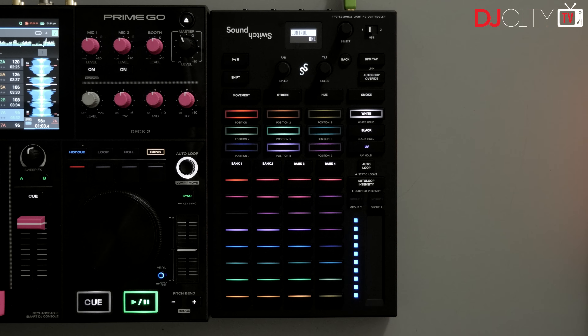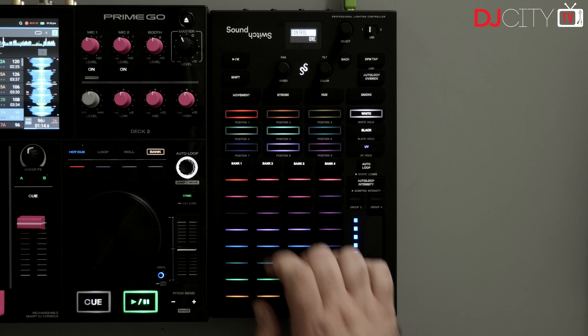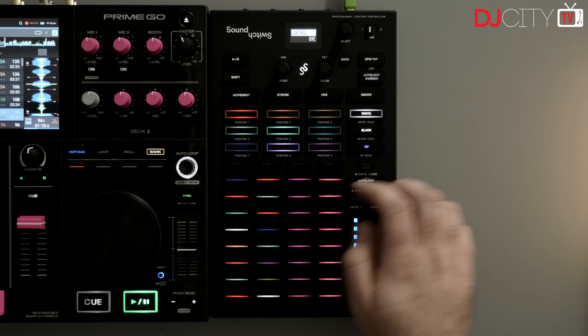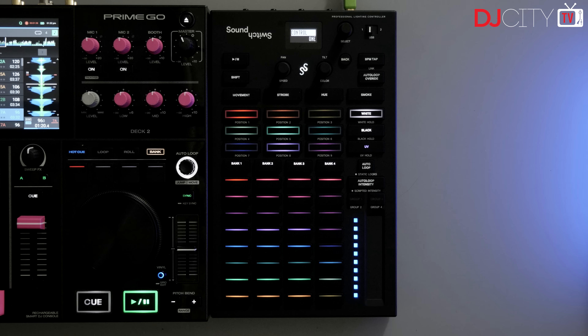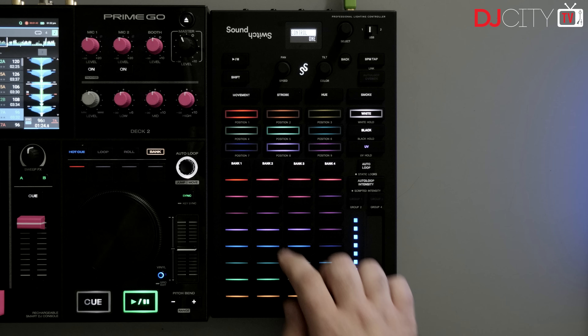The two USBs make it simple for two SoundSwitch users to swap between each other as and when they like — this is completely seamless in use, entirely straightforward. To make it even easier for multiple DJs to use the Control One, it has some built-in memory, so you can save a particular venue to the unit along with the associated auto loops. Any DJ connecting to it can load up that venue in their software and all the fixture information is available to them instantly.